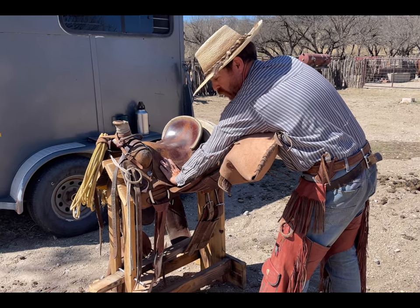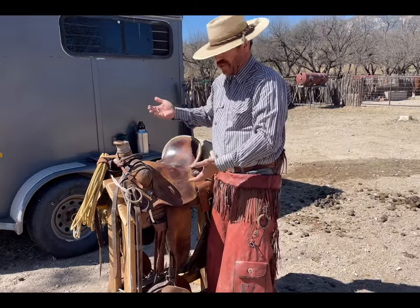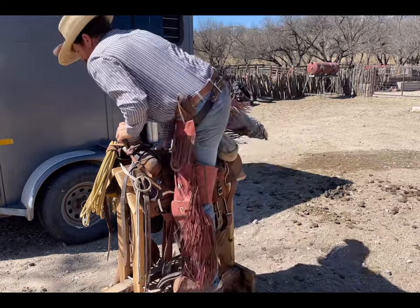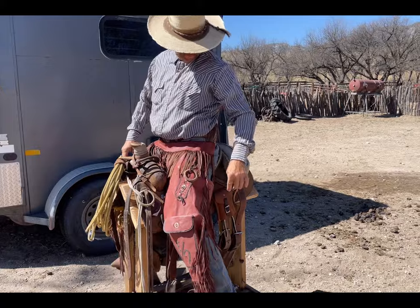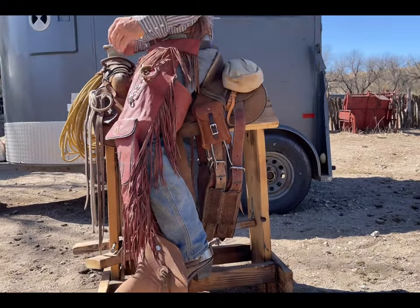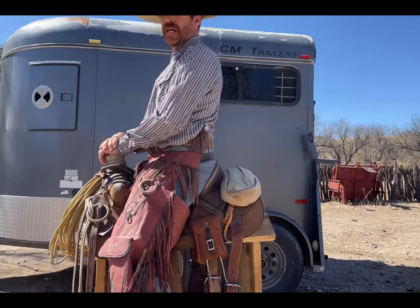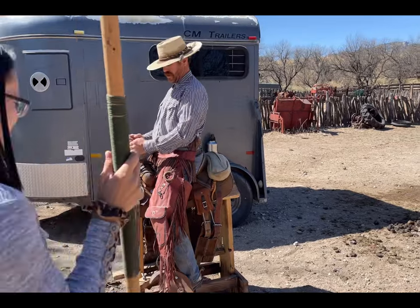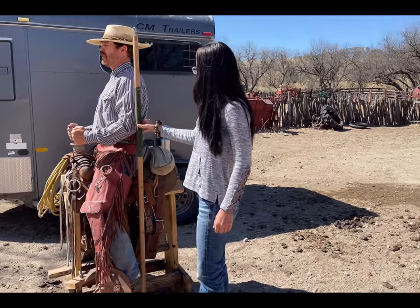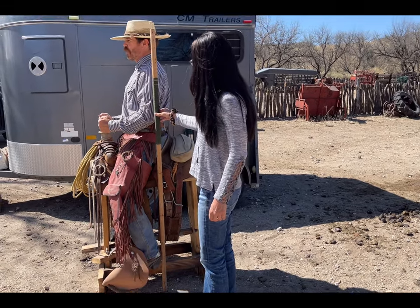Once I get in the saddle, I make sure I'm exactly where I need to be. I want to be centered in the saddle, heels down, and my calf angle the same as my thigh angle. I'll have my helper come up with a stick and line it up from my heel, through my spine, to the base of my neck. If you can see that straight line, I know my stirrups are properly adjusted for my discipline.